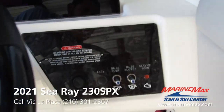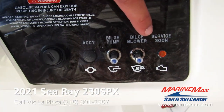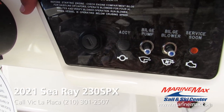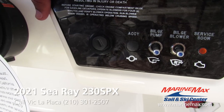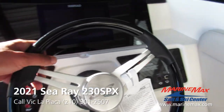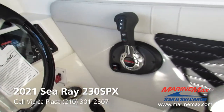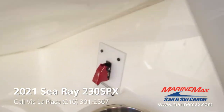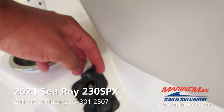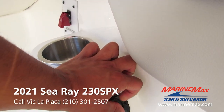On the right-hand side of the steering wheel we have some of the mechanical switches like your bilge, your blower, and the underwater surface light. There's also a spot in case you wanted to wire in an extra switch for some sort of accessory, and of course the ignition. Got the nice sharp steering wheel by Sea Ray — very elegant. Got your safety switch down there for the platform, a couple of 12-volt outlets, and USB plugs to keep those phones charged up when you're on the water.